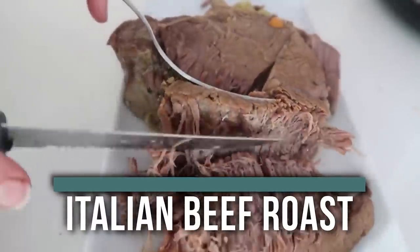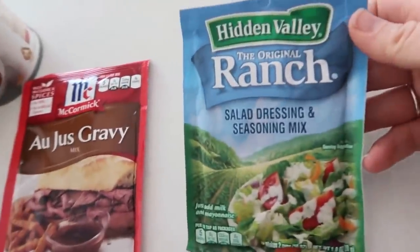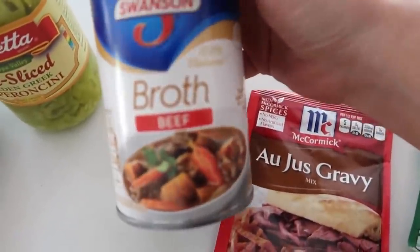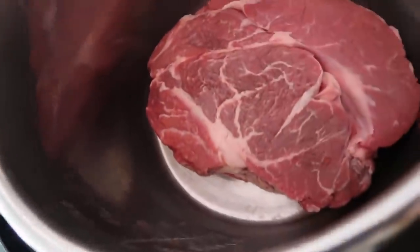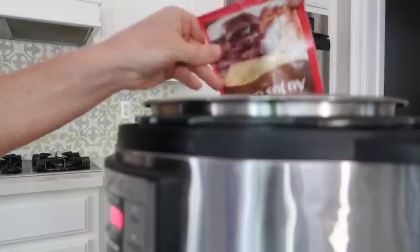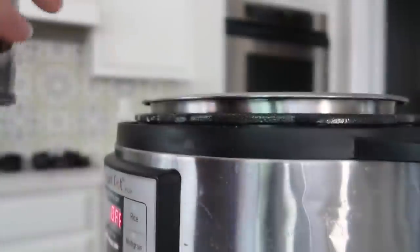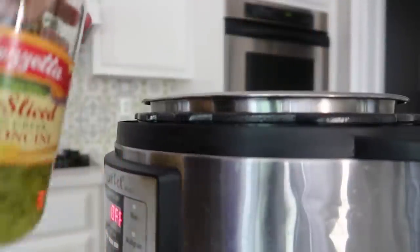I love the Instant Pot, so I'm going to show you how to make our Instant Pot Italian beef roast. You're going to start with a two to three pound roast. You need a ranch packet, an au jus gravy packet, and some beef broth. I also like to add about a quarter cup of yellow peppers, but that's totally optional. I'm putting my roast in the bottom of the Instant Pot — because it's a dump and go recipe I'm not going to sear it. Then I'm going to add my ranch packet on top, then my au jus packet, then one can or about two cups of beef broth, and about a quarter cup of yellow peppers.